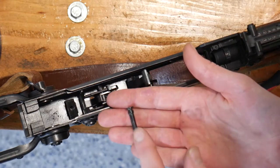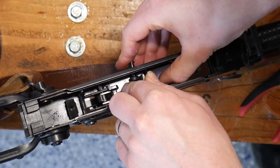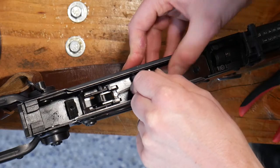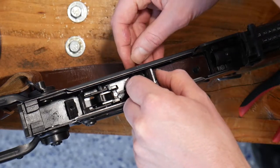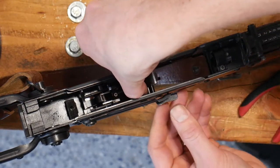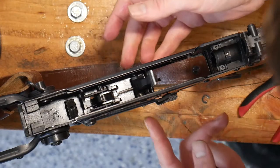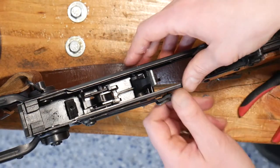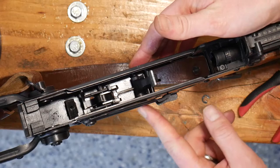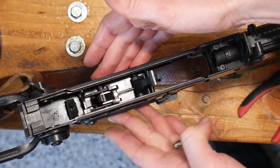Now we can go ahead and put in that second pin — the one with a little shim on the top — and slip that on through. We can see that we are most of the way through now, and then all the way through. I like to adjust the selector. This pin can get stuck part way out, just ever so slightly. Pop the selector up to auto or safe so you can look on the left side and make sure that it is flush. When fully seated, it should be flush with the side of the receiver.